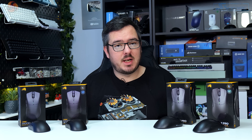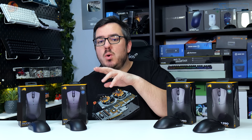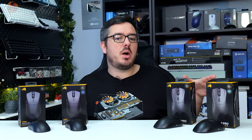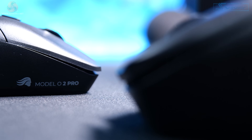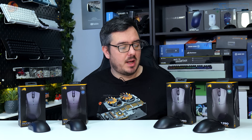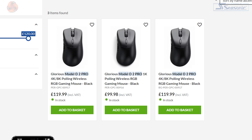Hi guys, I'm Matt and welcome to Kit Guru. These new mice from Glorious come in two distinct varieties: the symmetrical Model O2 Pro and the more ergonomic Model D2 Pro. Each version comes in both a 1000Hz model and a faster version which polls at 4000Hz wirelessly and up to 8000Hz when connected with a cable — hence why there are four different mice on the desk in front of me. The price is £100 for the 1000Hz model and £120 for the 4K/8K models.